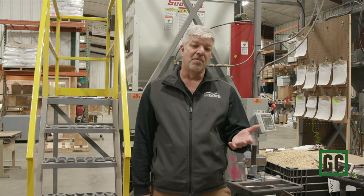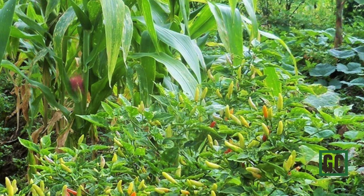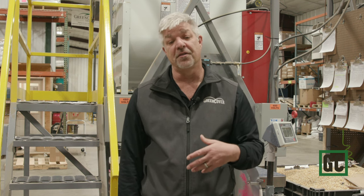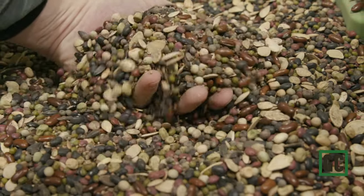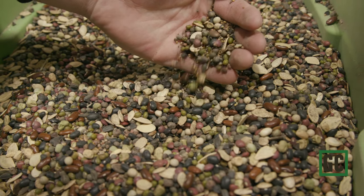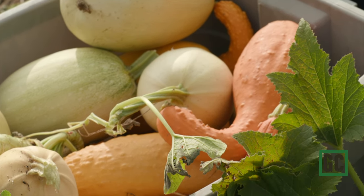The concept of the MILPA mix originated with the Mayans in Mesoamerica many centuries ago, and we are inspired by their use of many different types of seeds growing together — diversity, one of the principles of soil health. So we've taken that concept and we're putting 40 different seeds together: beans and peas, radishes and turnips, leafy greens, squash, melons, and on down the line. So you've got a great diverse mix for soil health as well as producing food.